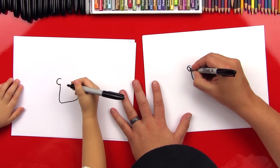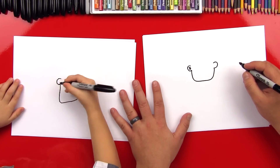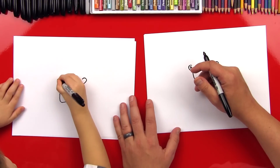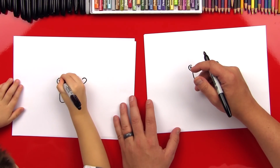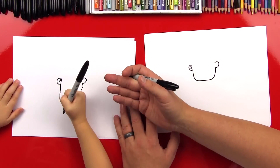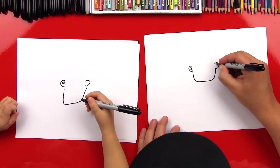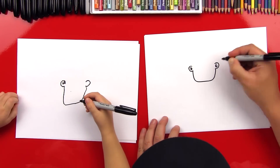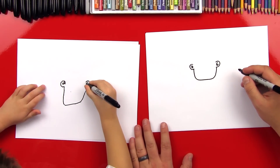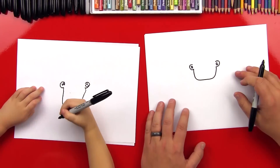Now we're going to draw a backwards six in this ear. Draw a backwards six over there. I bet you can — you start right here and curl around. Oh, it is pretty tricky, but that looks really good, you did a good job. Give it five. We're going to do the same thing on this side — just start right there and curl around. Yeah, that was a lot easier the second time!